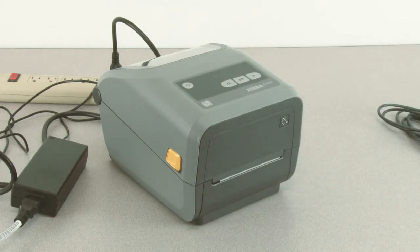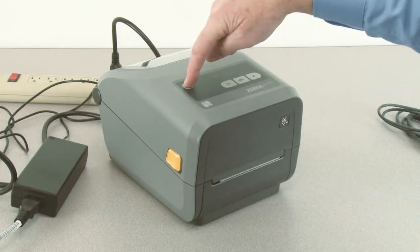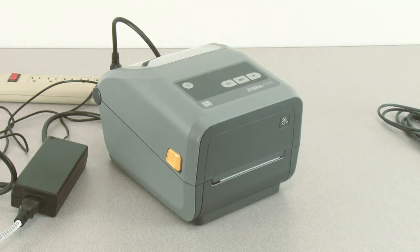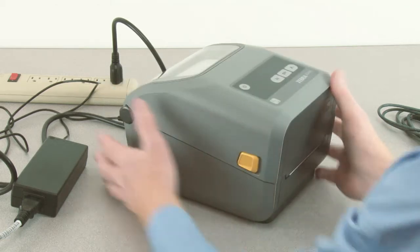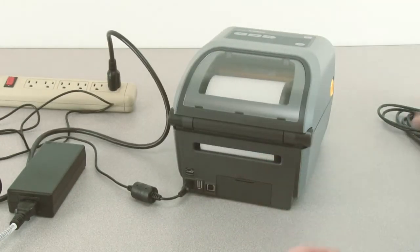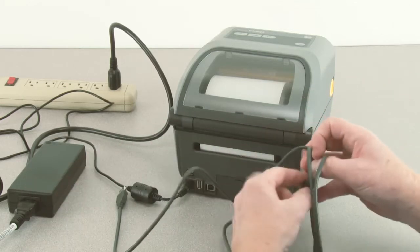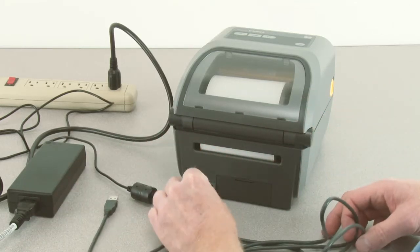Press and hold the power button until the indicators countdown and turn off. With power off, locate the USB interface connector on the rear of the printer. Connect a USB cable as shown.